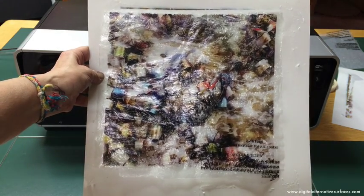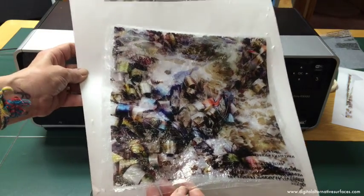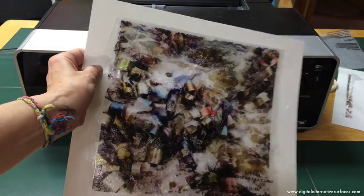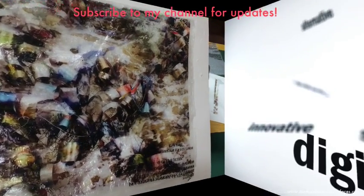Now here's the finished print. I removed the tape, matched it up, it went through great, and it's done.